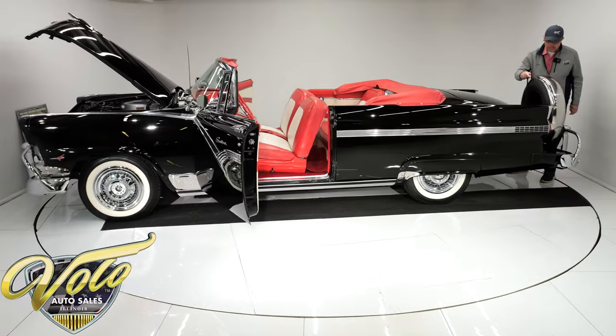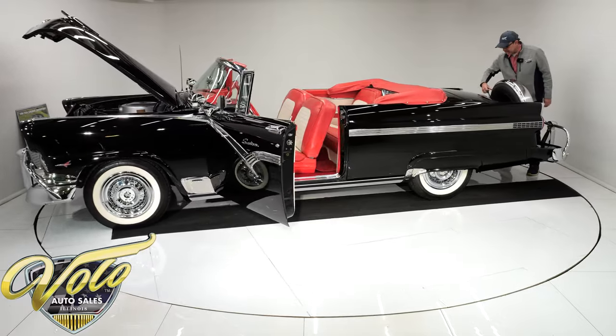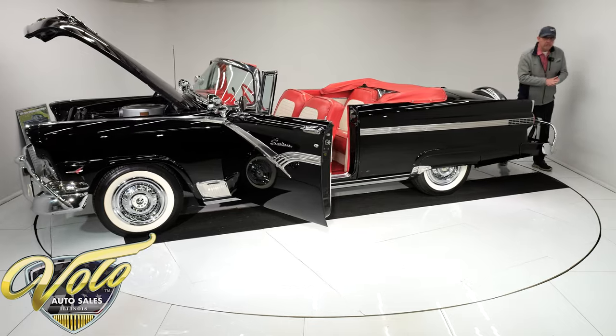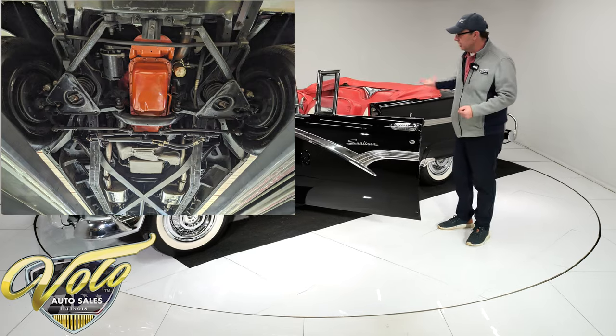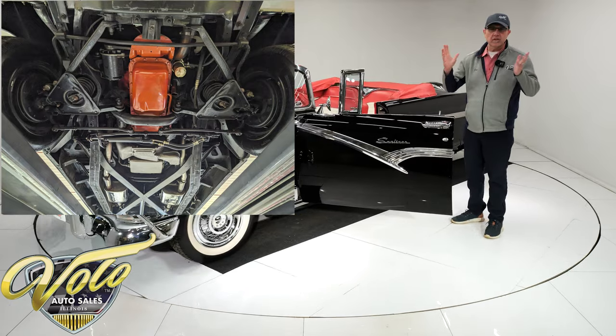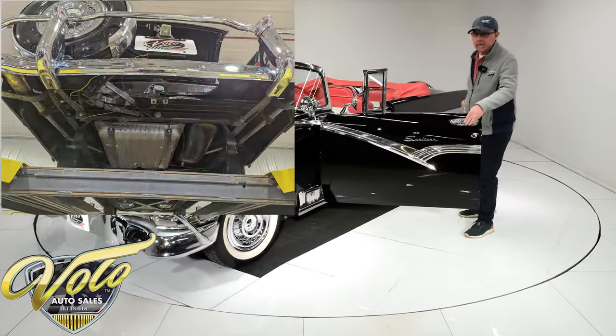It was a body-off frame restoration. I could see the new body bushings on the frame underneath. The floors are as clean as you'll ever find — the floors, the braces, the rockers all smooth, clean metal, painted in a semi-gloss black.